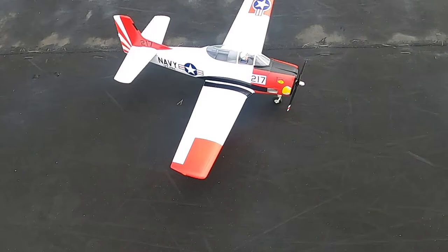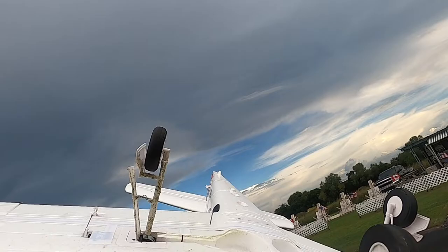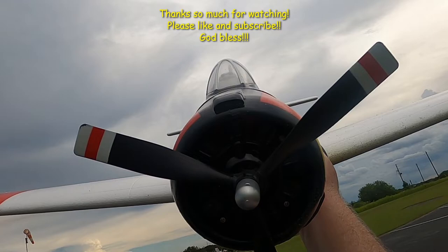Let me show you another problem when you land planes like this in grass — look at it. I've got a lot of big cleanup work, but that's okay. If that's the only place you've got to fly, it's the only place you've got to fly. Like I said, you pick your battles. Do you want to fly on a really windy day on bad terrain? But man, that's a good looking plane — even dirty, she's dirty.